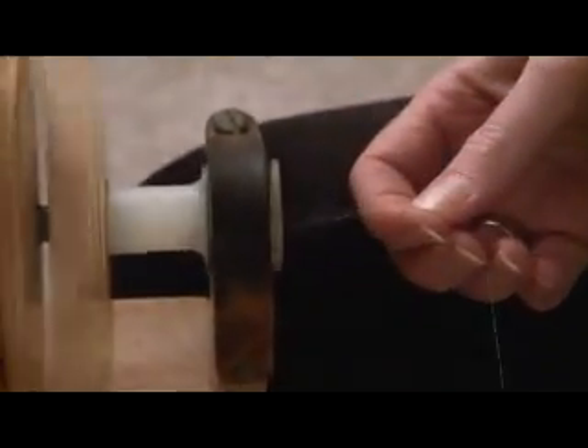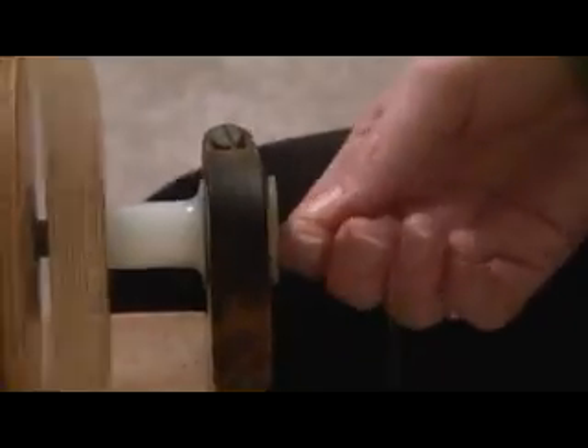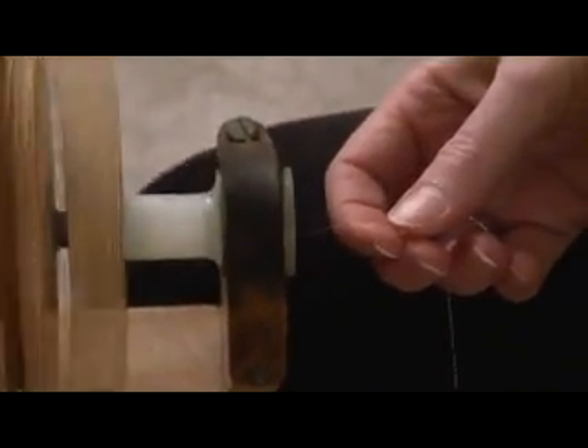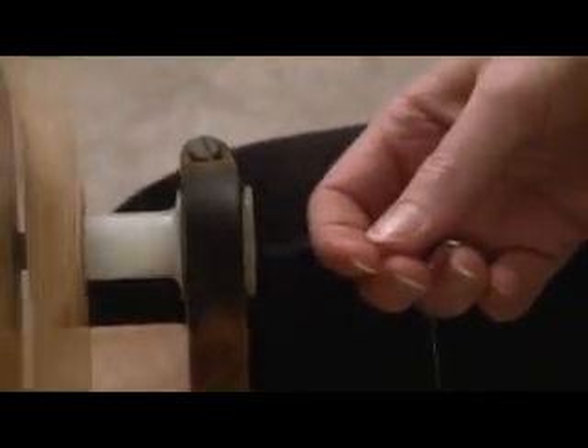When I'm not pushing my finger in, I'm not feeding the thread at all — I'm just holding onto it. It's being fed when I push my finger towards the orifice of the flyer.